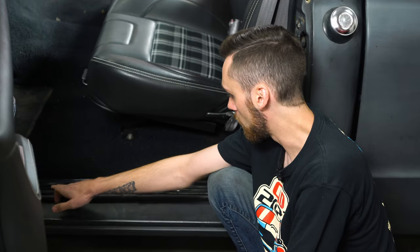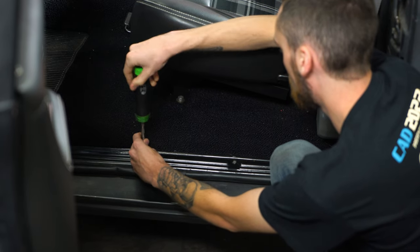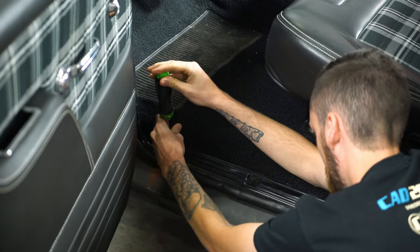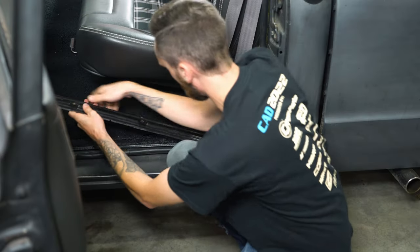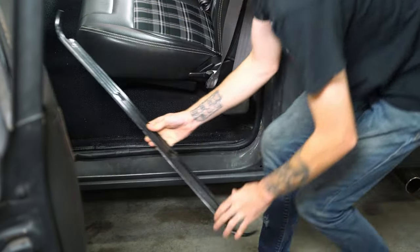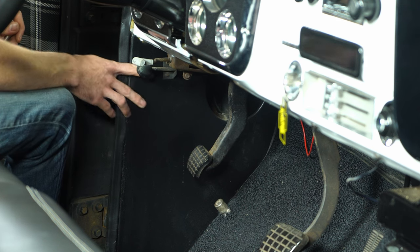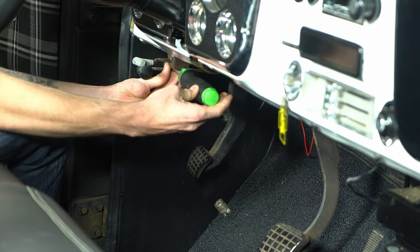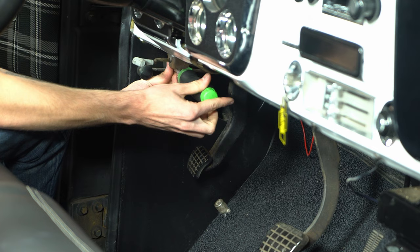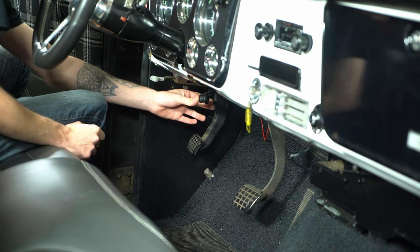For starters, we're gonna take off this panel here, and with the screws out of the way, we can go ahead and remove this panel. Now we're inside the truck and we're gonna go ahead and remove these two screws. We'll just push this off to the side for now.